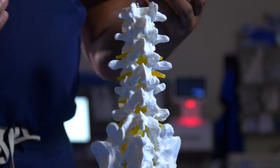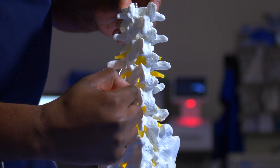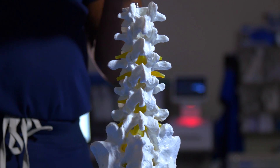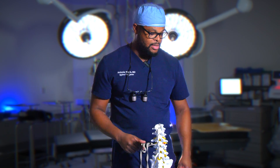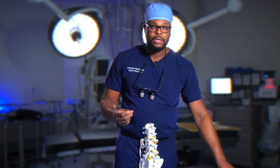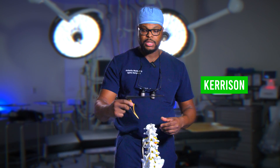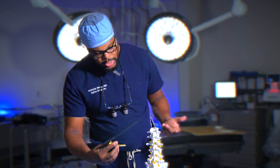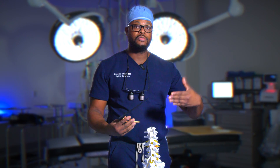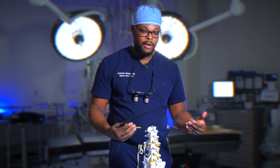A laminectomy is essentially when we remove this lamina on both sides to give the spinal canal more space, and we're going to do that today. There are a couple of specialized and technical instruments that we use in surgery. One of them is called a keursone. This keursone is used to remove bone and also tissue — ligament — that's pressing on the spinal canal or nerves. It can open and close and essentially just grabs the bone and soft tissue.